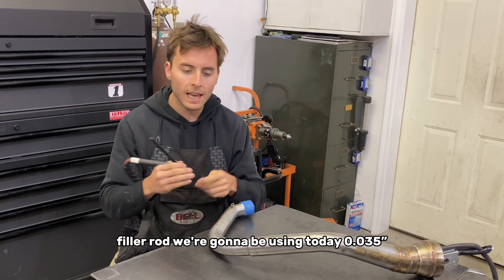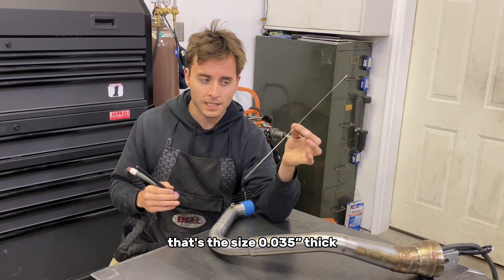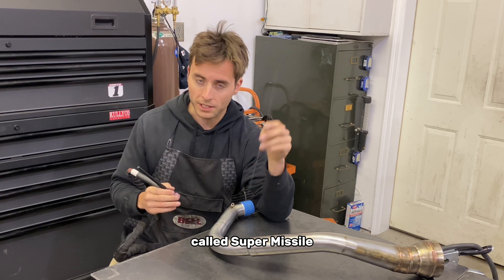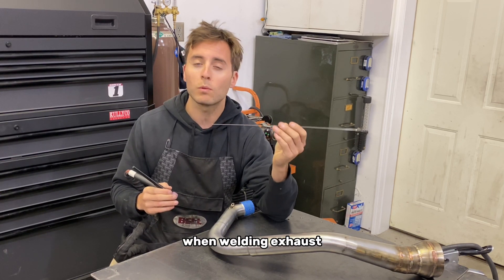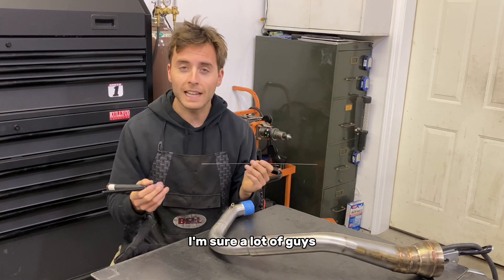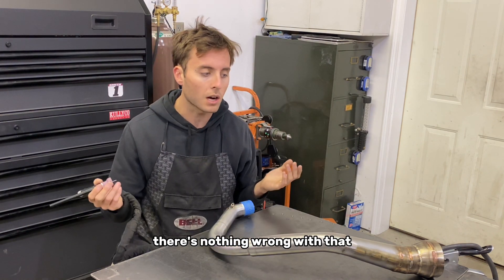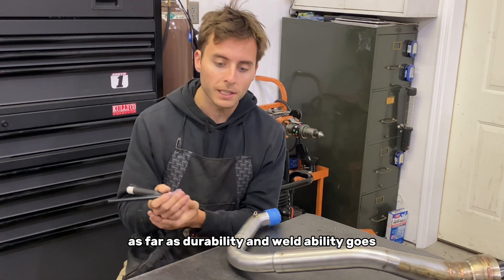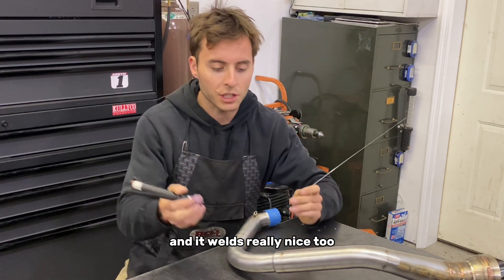The filler rod we're going to be using today is 035 — that's the size, 35 thousandths thick — and I'm going to be using a special rod called Super Missile. It's high in nickel and it's always worked really well for me when welding exhaust. I'm sure a lot of guys just use standard stainless steel rods and there's nothing wrong with that, but I've had really good luck as far as durability and weldability with the Super Missile welding rods. It welds really nice too.